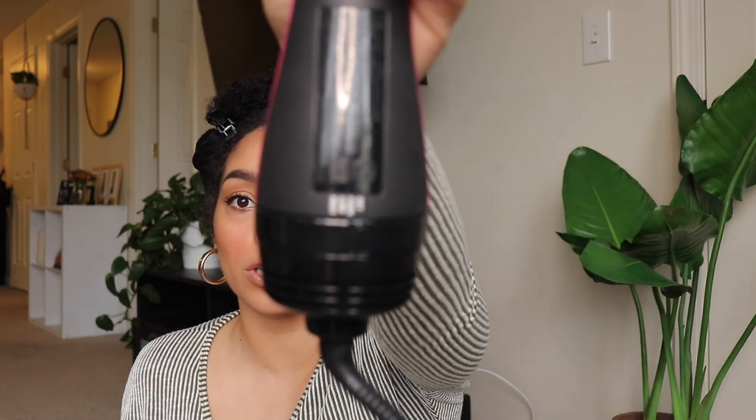My hair is sectioned off. Funny thing — I was about to get started and I could not find the button. I was like, is it supposed to turn on right when I plug it in? It's actually right here — you just twist it. There is a cool, low, and high option, and it is loud like a blow dryer of course. Okay, let's go in with this brush.